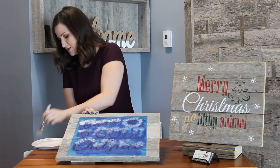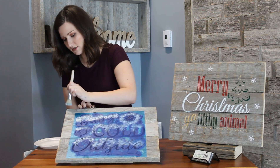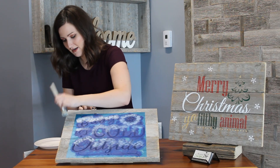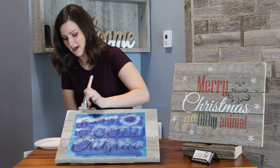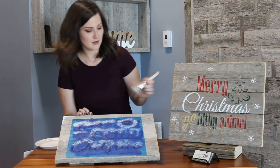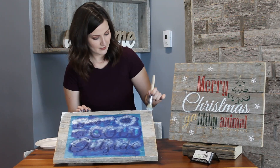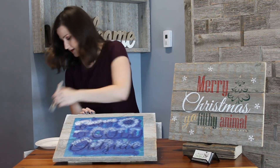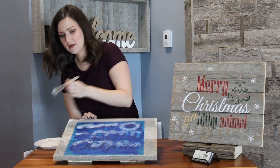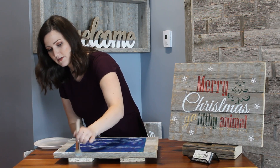One last thing — I'm going to dab just around all the corners, just right here. I just want it to look like it's snowing on the actual sign as well.